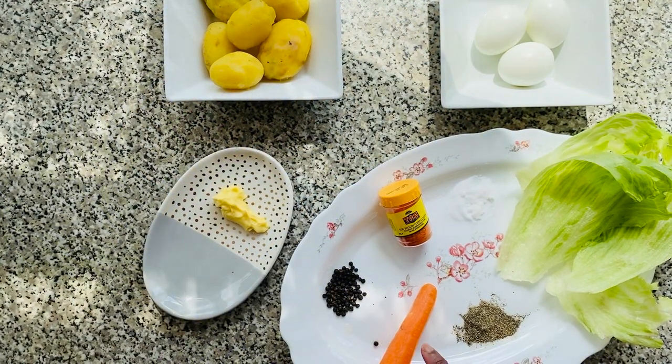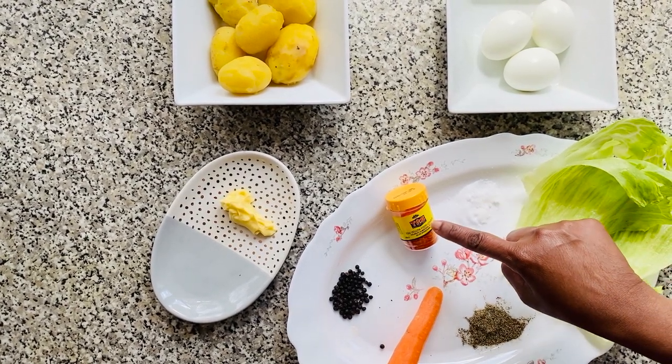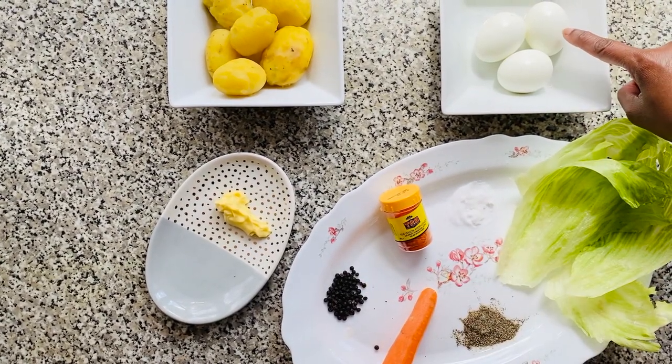For the ingredients you're going to need a carrot, some pepper, lettuce, salt, yellow food coloring, peppercorns, boiled eggs, some boiled potatoes and butter.